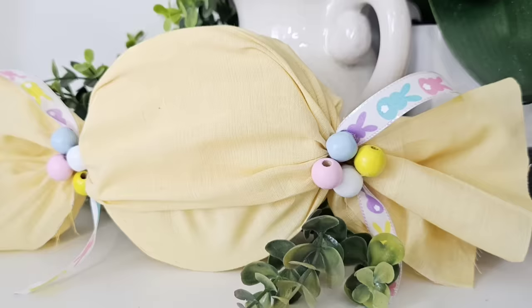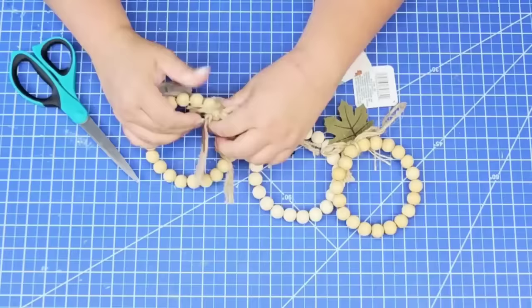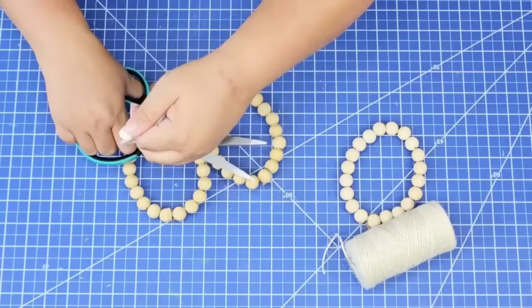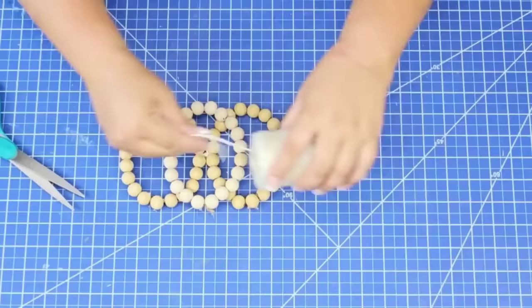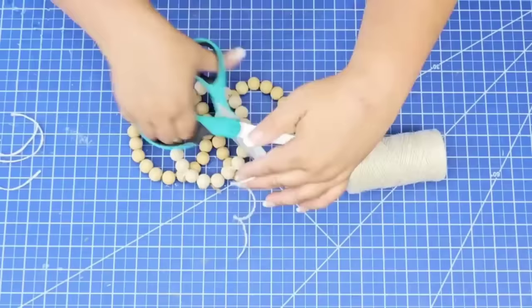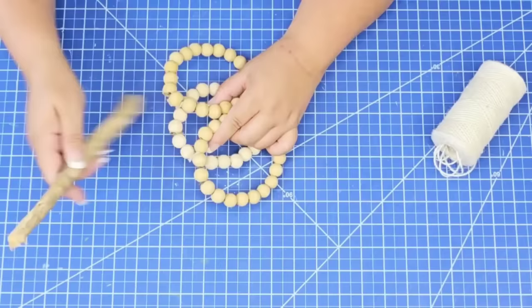First thing I want to do is remove everything from it except for the beads — I'm going to remove all the jute string and any decor that it may have on it. Once they were completely free from anything, I'm going to start joining them using some white jute string. Once I had two of them joined together side by side, nice and tight, I'm going to place the other one right on top of the other two. Then I'm going to do the same thing — tie it, joining each corner, which will be four. Anywhere where the beads touch, you want to join them.